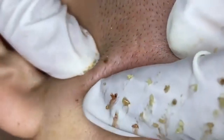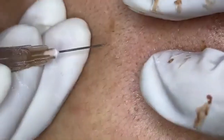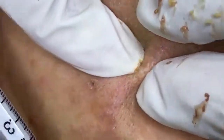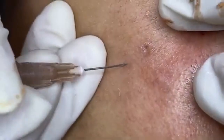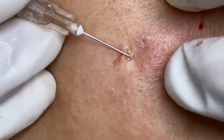Before we get started, preparation is crucial. We begin by thoroughly cleansing the skin using a gentle, non-comedogenic cleanser to remove dirt, oil, and impurities. This step is essential because starting with a clean face helps minimize the risk of introducing bacteria into the skin. A good cleanser will clean without stripping the skin of its natural oils, which can lead to dryness and irritation. After cleansing, we'll apply a warm compress to the area. The warmth helps to open up the pores, making it easier to extract the pimple. We'll leave the compress on for about 5 to 10 minutes. If you're doing this at home, use a clean washcloth soaked in warm water, but be sure it's not too hot to avoid burning the skin.